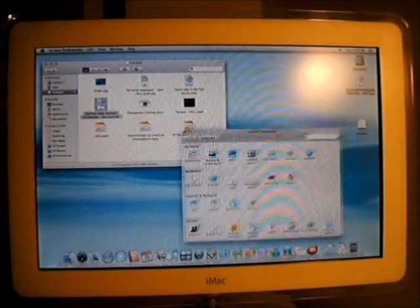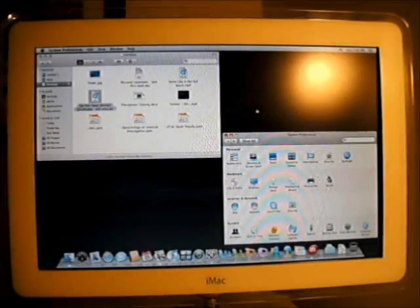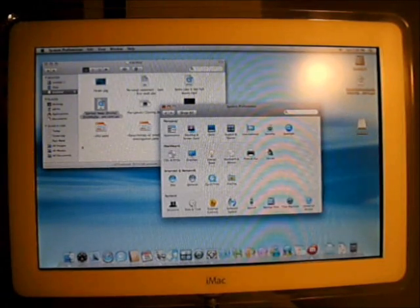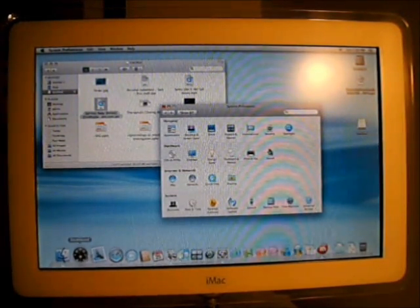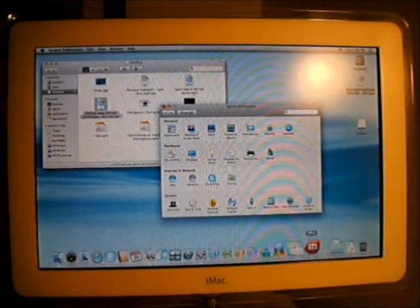In terms of operating system, the iMac G4 can run up to Leopard, although you'll need a 1 or 1.25GHz chip to do this. For the other versions, the best operating system to go with is Tiger. It runs most smoothly and still allows you to open most applications that you need to use today.